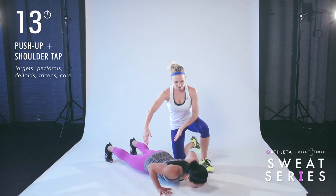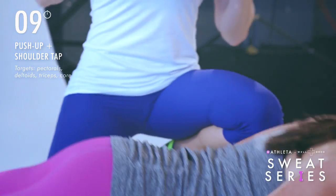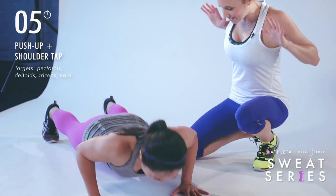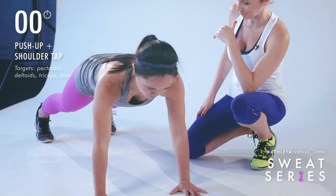Keeping the hips still, lowering down. You have ten more seconds. Lowering down — exhale, push the floor away. In three, two, one, and time.